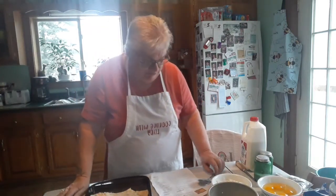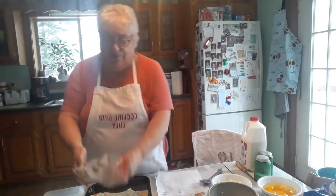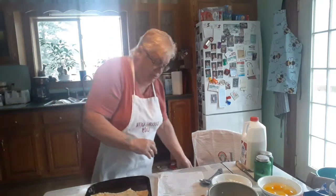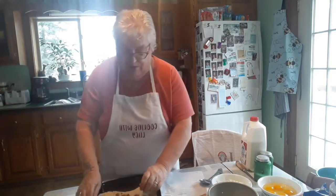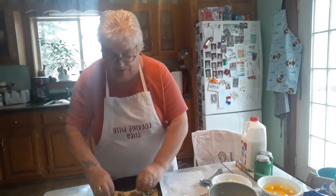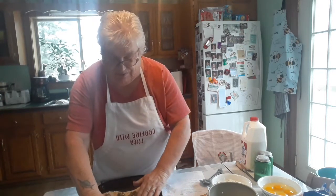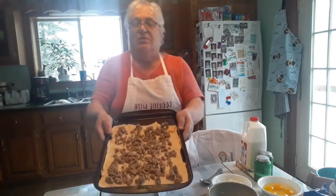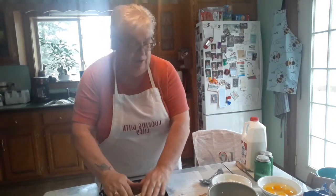Now that I have that, I took some breakfast sausage and I browned it yesterday. So I'm just going to put the breakfast sausage on and spread it around, breaking it down to smaller pieces. I've had this but never tried it — it is really, really a simple recipe. I've got the sausage on there.